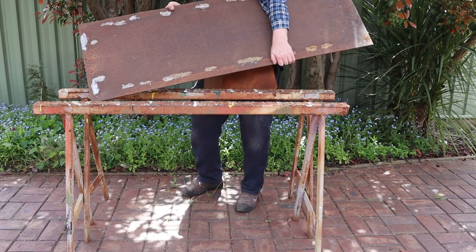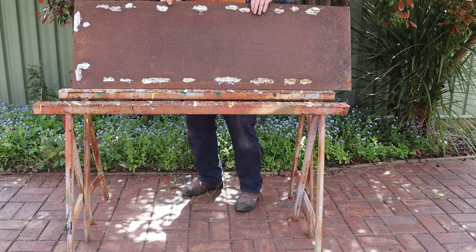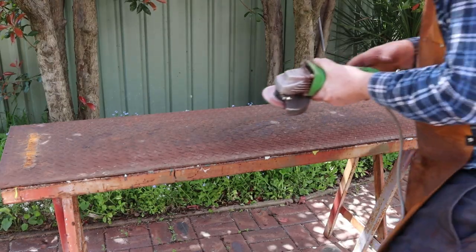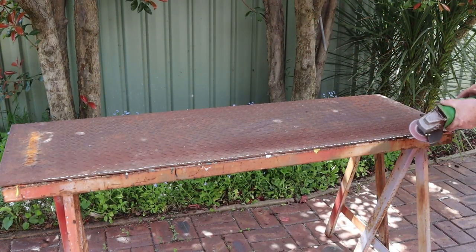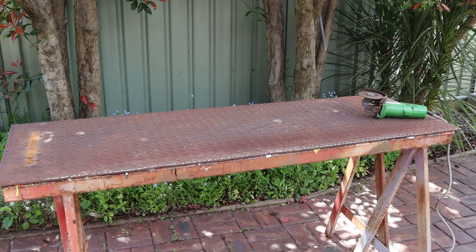Now I'll move those trestles to give you a change of scenery for the assembly process. This smooth surface is going to become the top of the table, so I'll put it to the bottom. Now I'll grind the edges off the plate — this gives a shiny surface for the weld to stick to. Stick welding doesn't need a perfectly clean surface, but having a shiny metal surface really helps make a good connection.